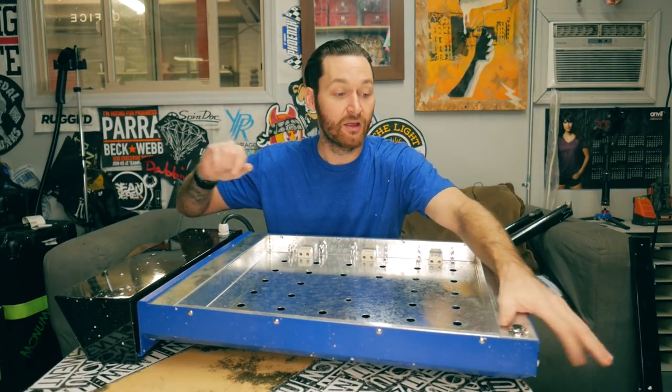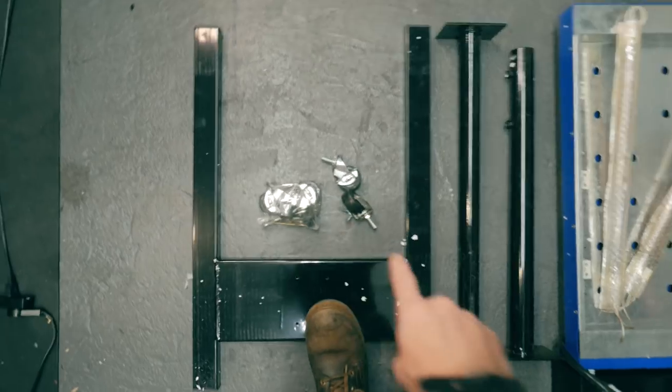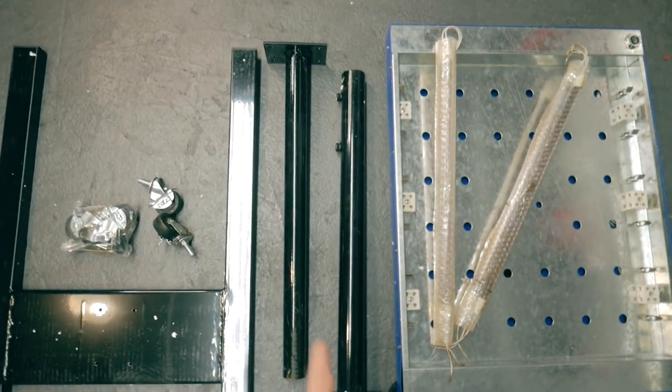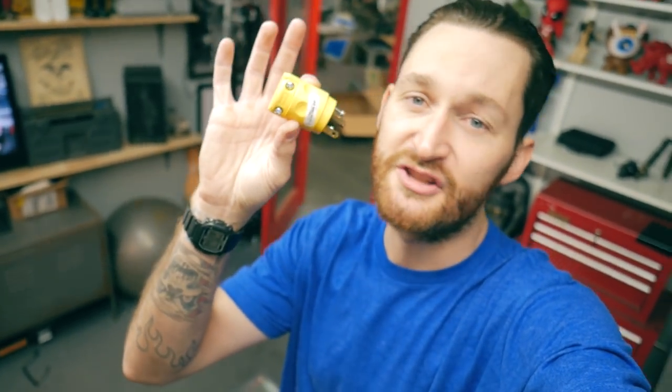Here is what comes in the package: the stand, wheels, height-adjustable tubes, the flash unit, and the bulbs — they were tucked away inside along with instructions, hardware, and all that. One more thing: I bought this 220 plug separately. It doesn't say what the amps are, so I'm a little nervous, but I'm going to have to use it because the unit doesn't come with a plug — you have to attach your own.